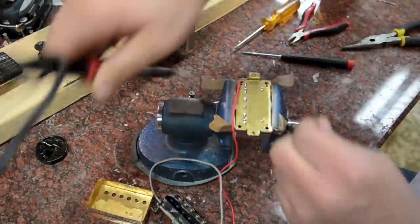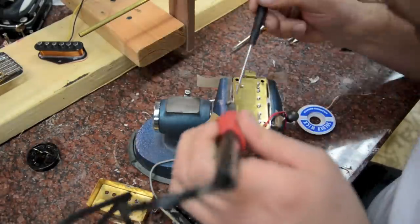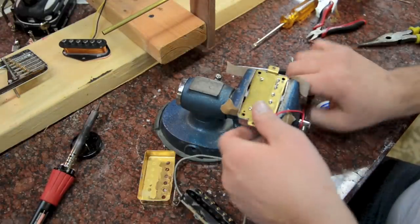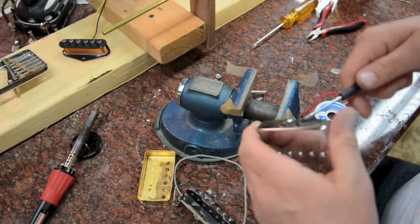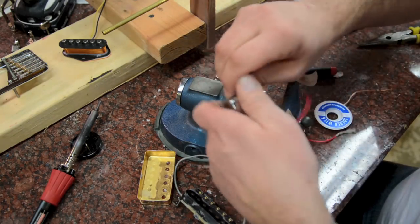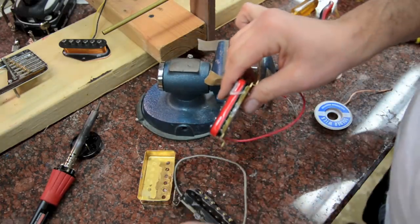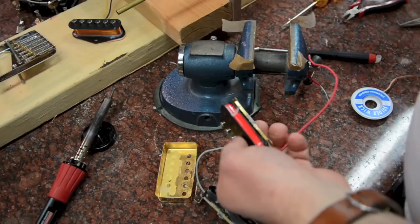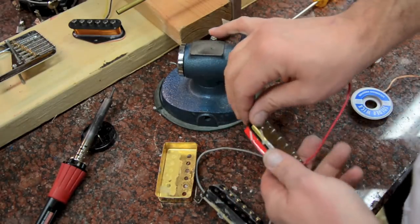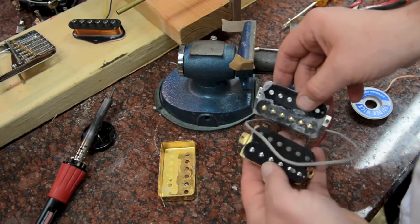Surprisingly, I had more trouble getting the Chinese cover off than the Gibson, and ended up using the screwdriver a lot more to pop it off. Definitely not as much wax between the two pickups — you'll see a lot more wax on the Gibson. The Chinese pickup was potted, but they must have done it for about 10–15 seconds versus the Gibson, which was probably three to five minutes. You can see the difference.